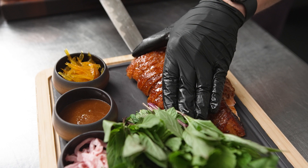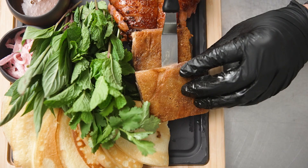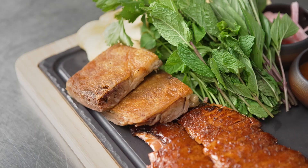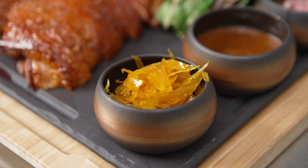Having really precise equipment in the kitchen helps with consistent results. We reduce waste, we work more efficiently, and it helps maintain the quality of the product that we serve our guests.